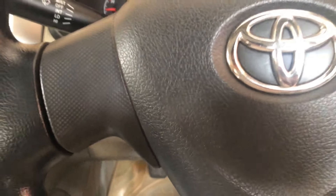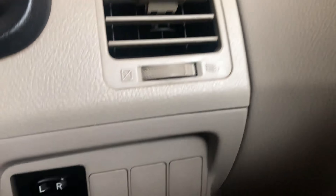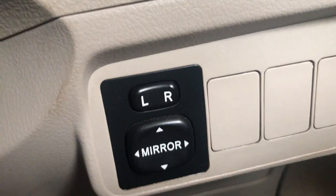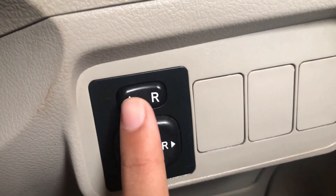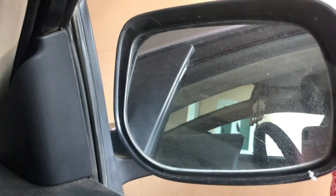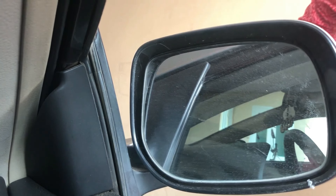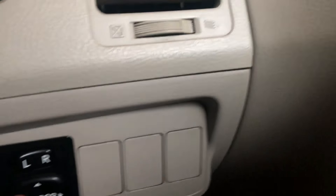Now let's talk about the interior. This car has power steering. There is an option to control the side mirrors from the driver's seat — you can adjust the mirrors using this control.